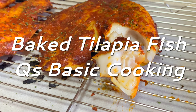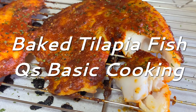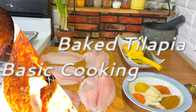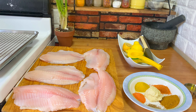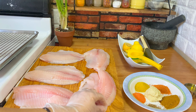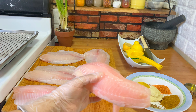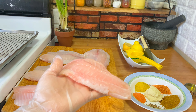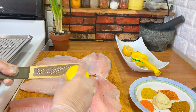Hello everybody, assalamu alaikum! I hope everybody is doing fine. Today I'm making tilapia fish. I have around maybe a little more than three pounds of tilapia — it's nice and thick, fresh, and when I say fresh it means never been frozen. I just got this from the store, nice and fresh.